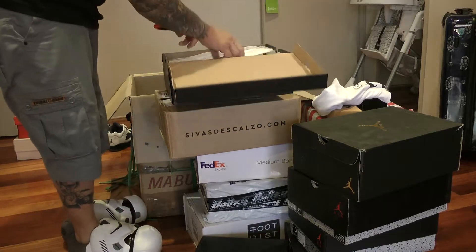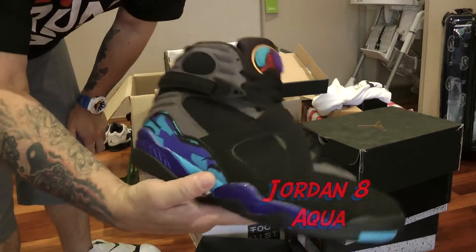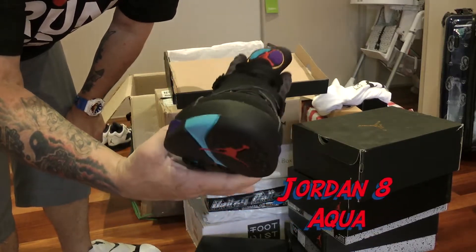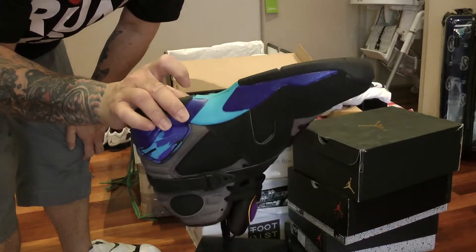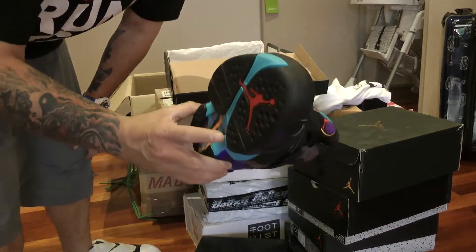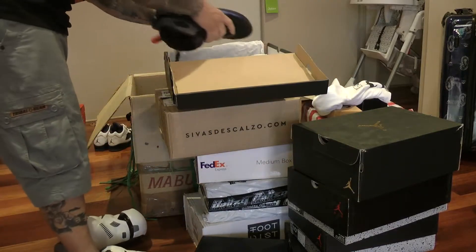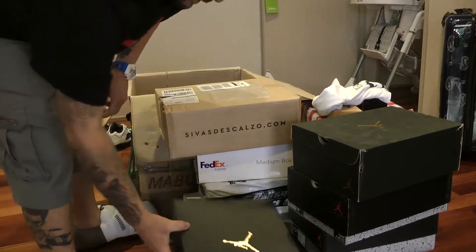Second last one in here — these fucking champions, the Aqua 8s. So happy to have these in my collection. Very, very happy with these. Beautiful. Aqua 8s — you know the deal. I don't need to go into that.